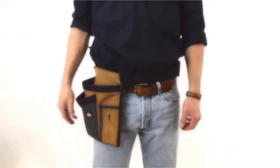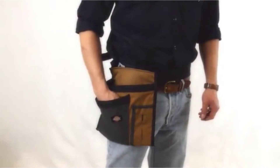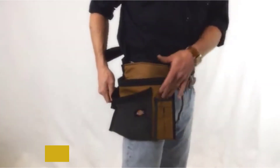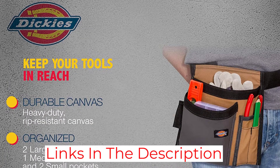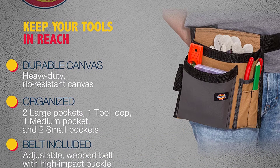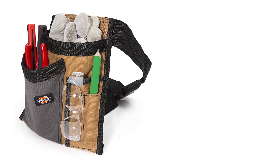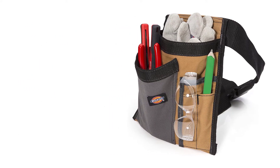Workers may wear it apron-style with the pockets at the front, or twist it around to buckle it at the front or side and change the location of the fixed pockets. Constructed of heavyweight canvas, this belt stands up to rugged use. Pockets reinforced with webbing provide extra durability. This apron tool belt should see DIYers through simple fix-it projects for many years, and it adjusts to fit waists from 32 to 52 inches.